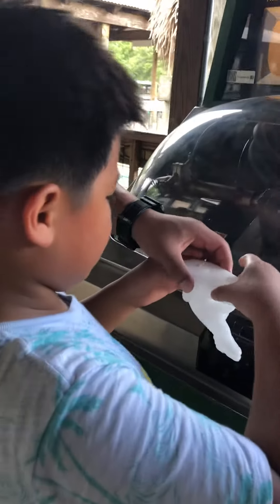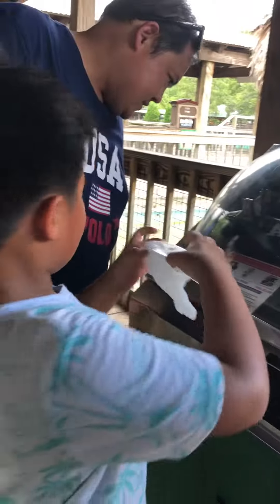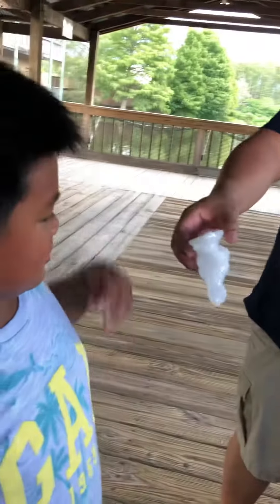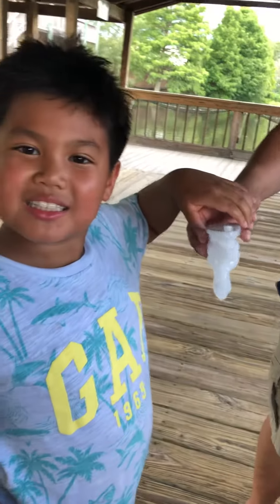I'll hold it like that? Yeah, so it cools down. Alright. Look at my eyes. It's hot. It's hot? It's hot? No, it's just warm. You got it.